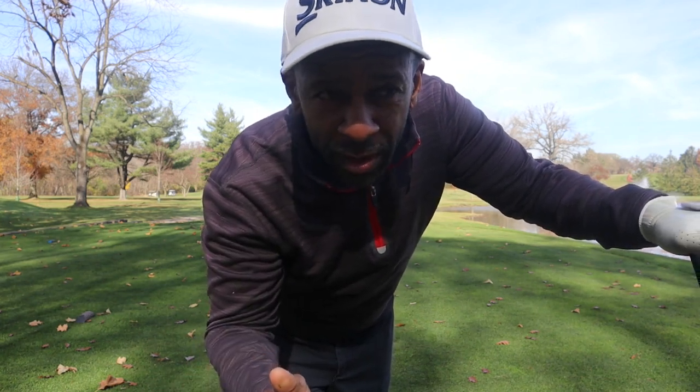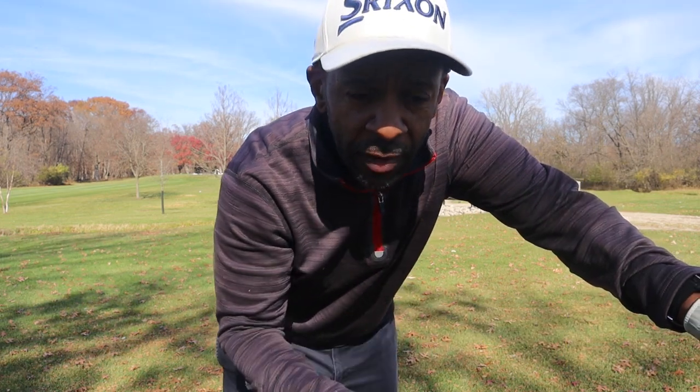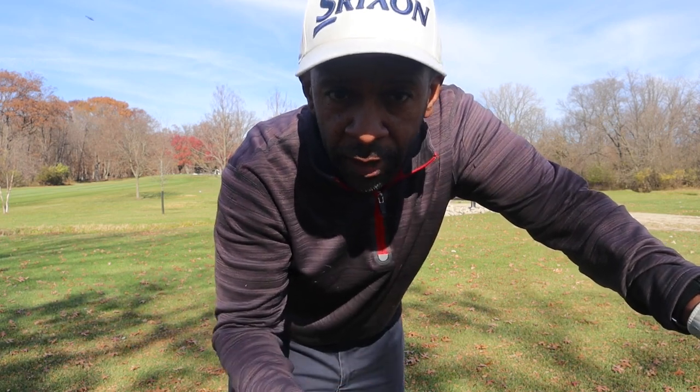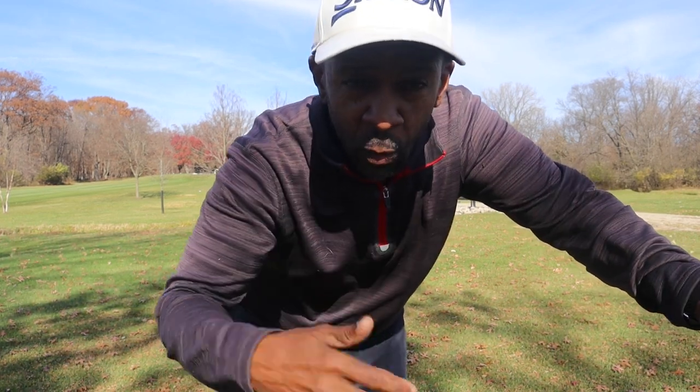That was more me than anything else — I had the club face completely shut down, hit that ball well left. Let's get up there and see what we've got. Should be pretty open. Got 156 with a helping wind, uphill, so I'm going to play a seven iron. One of the things that's different about testing an unfamiliar golf ball is you don't know how it's going to react in wind or on different slopes.